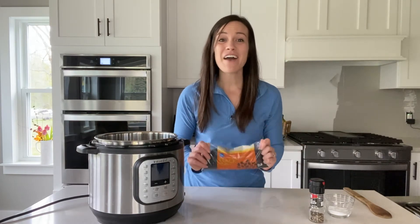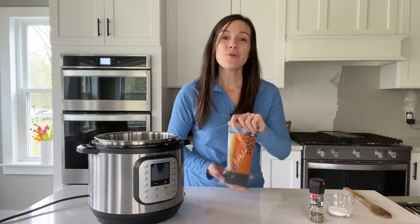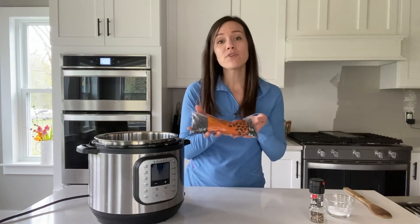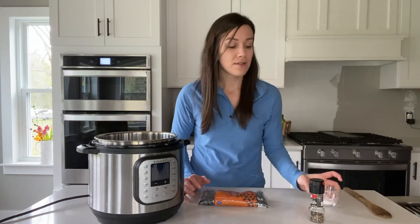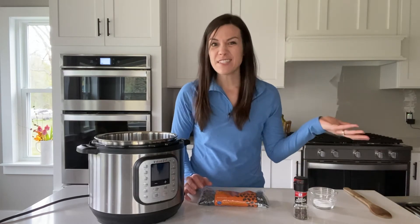To make black beans in the Instant Pot, you only need a few ingredients. Obviously, you need black beans — I have just a pound, a bag with a pound of dried black beans. I have some kosher salt and some black pepper that I'm going to grind in there, and then you need some water.